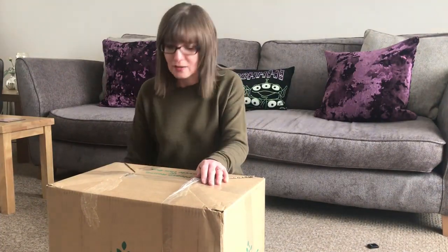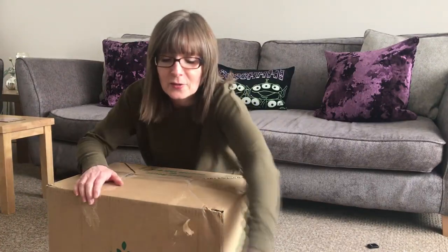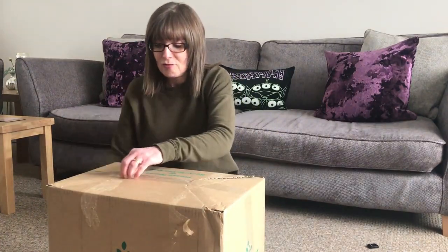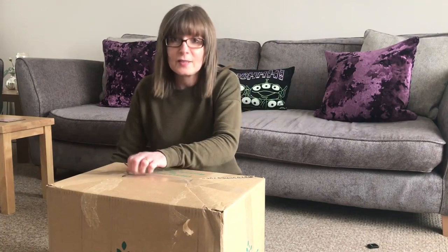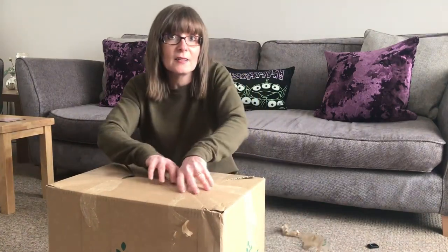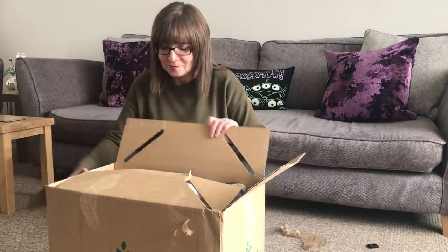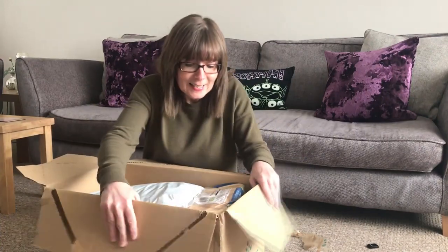Hello friends, this is the Morrisons vegetarian essential food box. It costs thirty pounds with five pounds delivery, and apparently it's got thirty pounds worth of vegetarian essential foods inside. I'm really excited, especially since we haven't been to any food shop for over a week. So we want bread — and I can see the bread already.